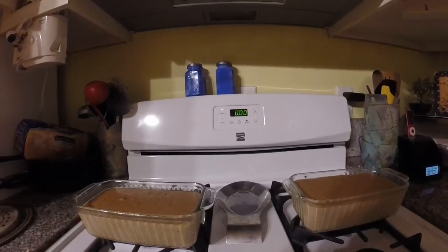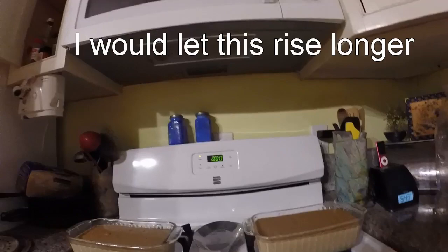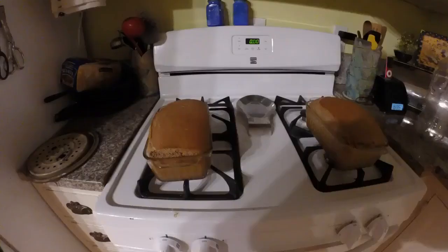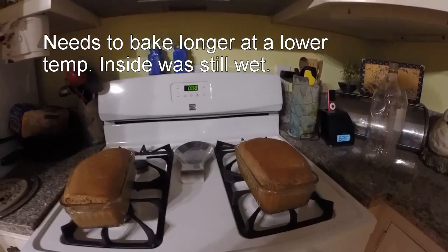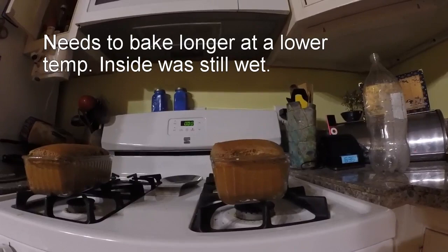The loaves have risen for an hour and are almost doubled in size. I have the oven heated to 350 degrees and I'm going to put them in and bake for 50 minutes. Here is the finished product — 50 minutes in the oven at 350 degrees. It expanded even more, so we have a taller loaf than before. We'll let it cool a bit and then I'll have a taste and see how it is.